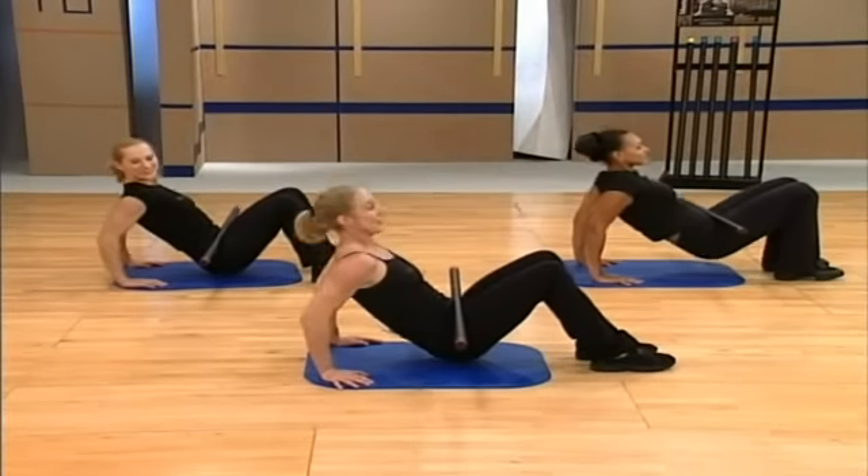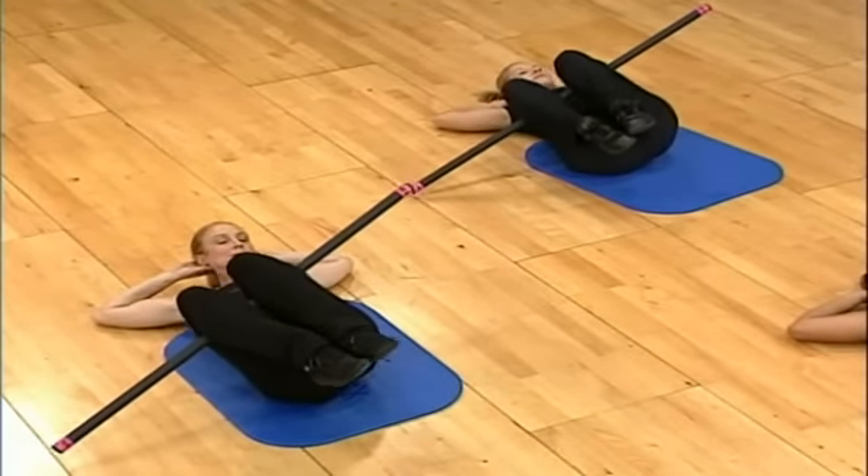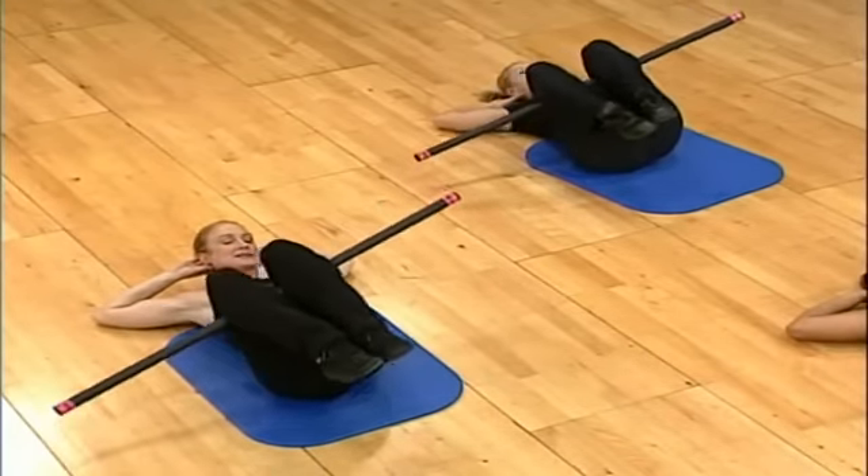Yes, I think we're using just about everything we have left in our triceps. Last time, slow. Touch if you can. Back to center.